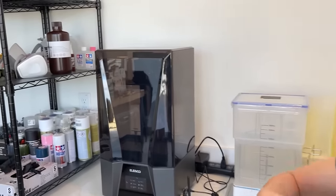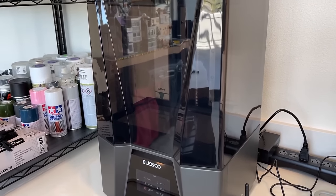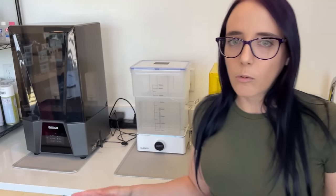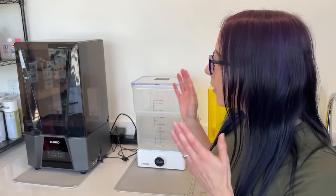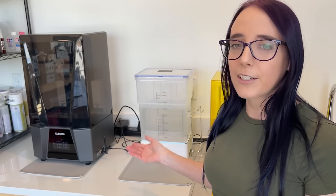So what did I end up getting? I got the Elegoo Saturn 3 Ultra. I debated between this particular printer and a couple of others online for a little while, but ultimately found that this one was very well-reviewed and extremely well-supported, so I decided that's the one I'm going to go with.